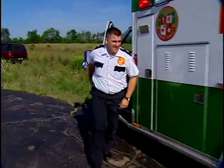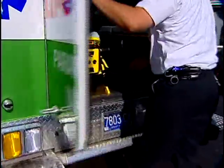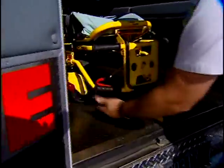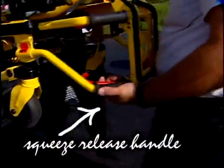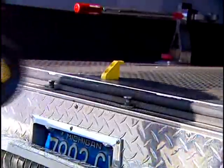When you get to the scene, it's important to be able to unload without a struggle. It's no problem with the MX Pro. Squeeze the height adjustment release handle and guide the legs down. Disengage the safety bar and you're ready to roll.